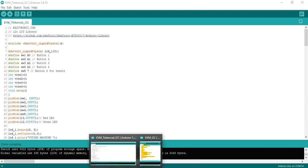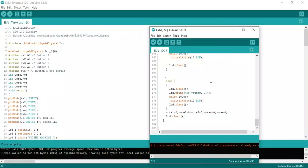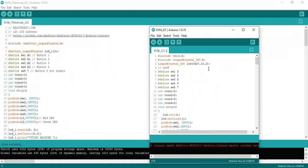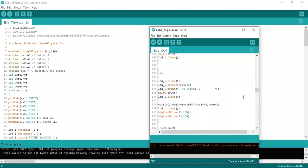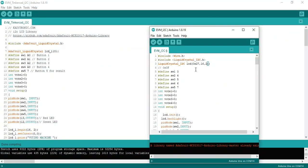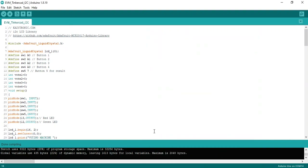If your code is not working, you can use another address for the I2C. If the LCD is not showing anything, you can change the address to 0x3F — use 3F capital. That is an alternative I2C address.